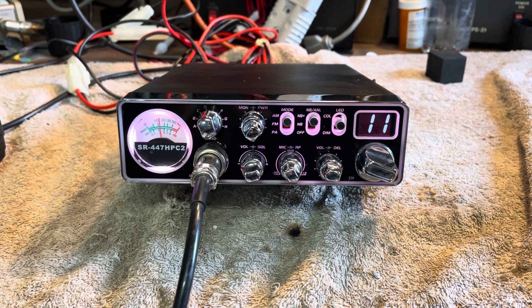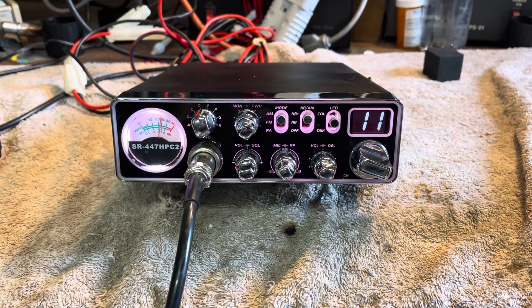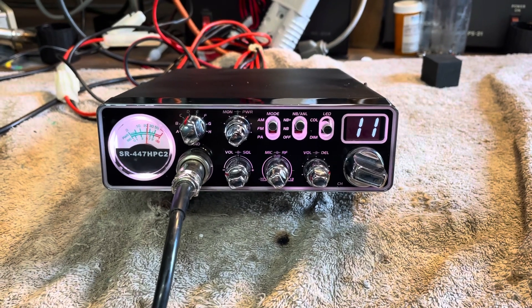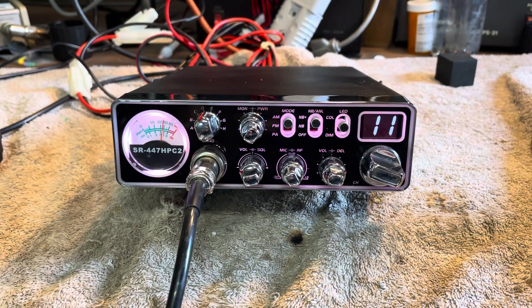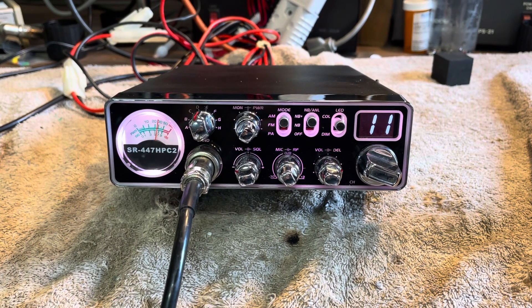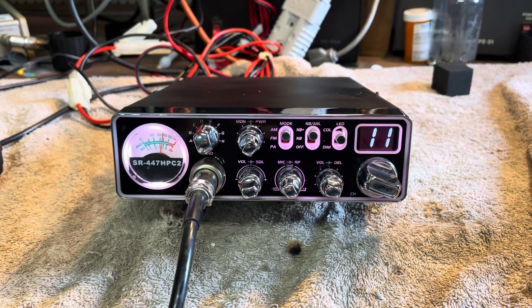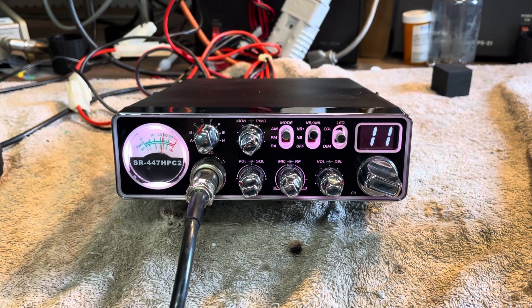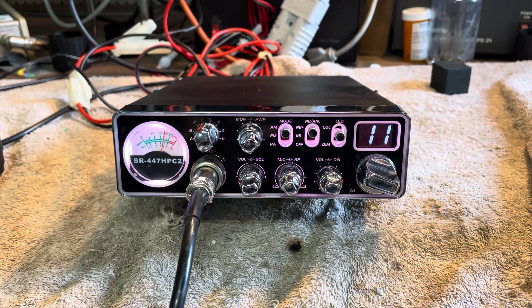Hello everybody, JD's back. Got another good bit of equipment from yet another silent key — this gentleman was 91. He hadn't driven in quite some time.